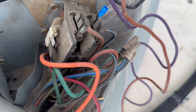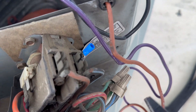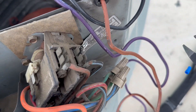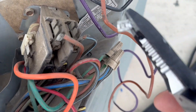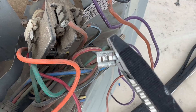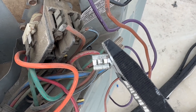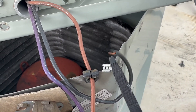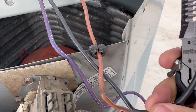One thing I noticed, which could also be contributing to this problem — this is a 14 to 16 gauge connector, but this wire is only 18 gauge. So that connector is rated for wire that is thicker than what's actually here — that's not good.